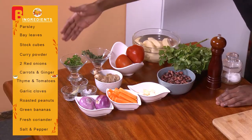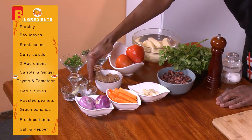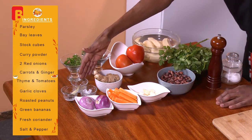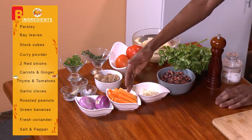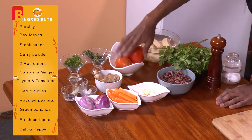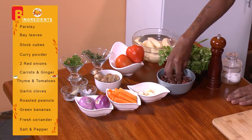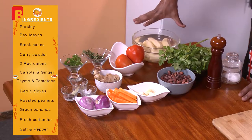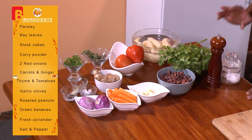So right from the farthest end, I've got some parsley, some bay leaves, some stock cubes, a bit of curry powder, and two red medium-sized onions. I'm also going to be using some fresh carrots, some fresh ginger root, a bit of thyme, two large tomatoes, and a few cloves of garlic. I'm also going to be using some oven-roasted peanuts, which you can do yourselves or purchase from the store. I'm also going to be using some green bananas, a bit of fresh coriander, salt, and pepper to taste.